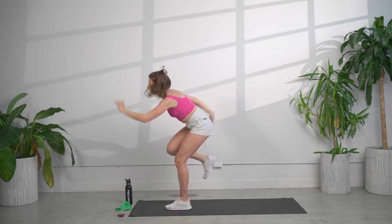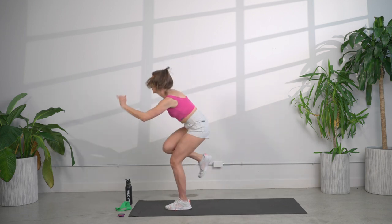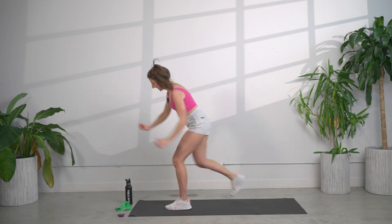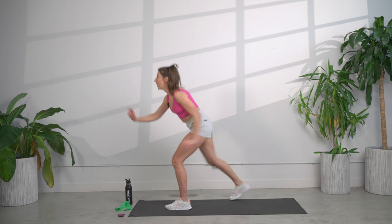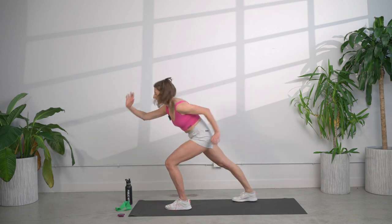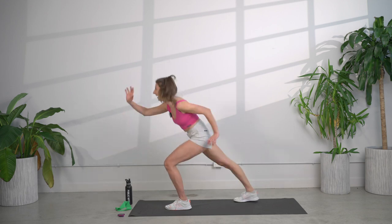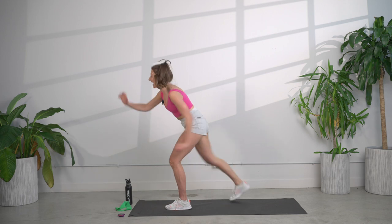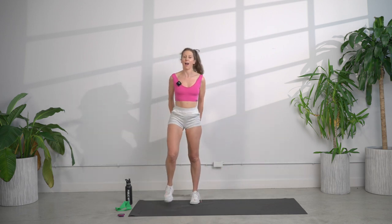Lean it forward, repeat our knee. That left leg should be starting to wake up a little bit — that's a good thing. Get a little bit lower, a little bit lower still. And shake it out.